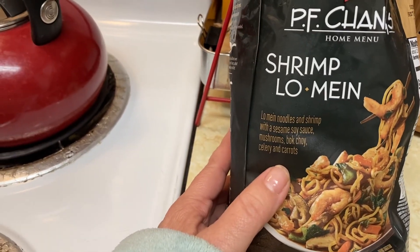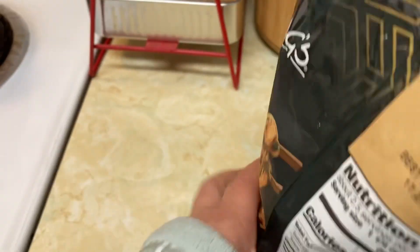Shrimp with sesame soy sauce, mushrooms, bok choy, celery, and carrots. Step one is to heat the pan for two minutes, which I did. It looks like everything's already good.